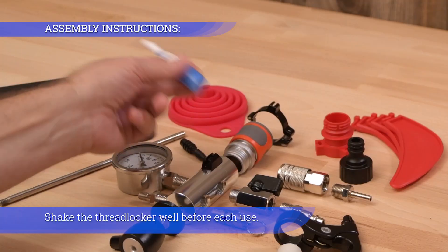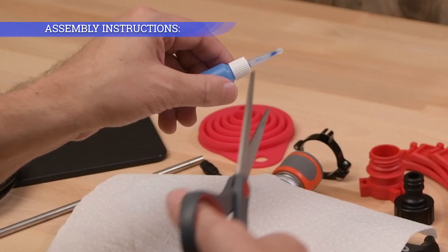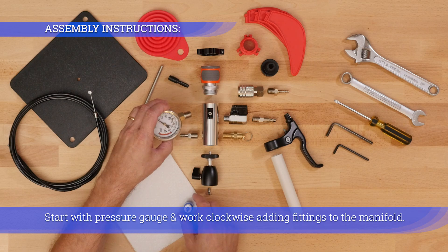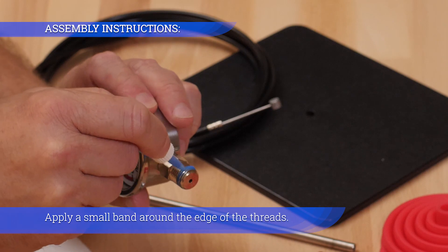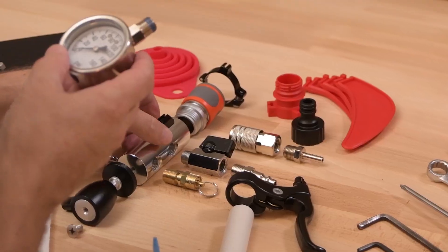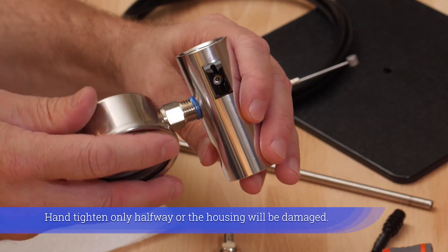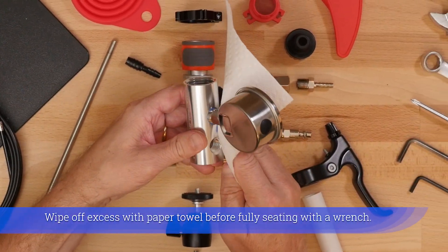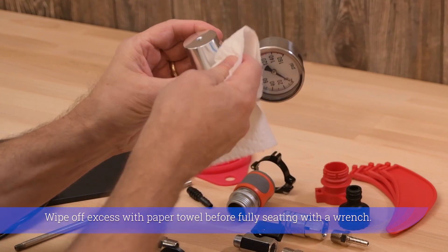Shake the threadlocker well before each use. Start with a pressure gauge and work clockwise adding fittings to the manifold. Apply a small band around the edge of the threads. Hand tighten only halfway or the housing will be damaged. Wipe off excess threadlocker with a paper towel before fully seating with a wrench.